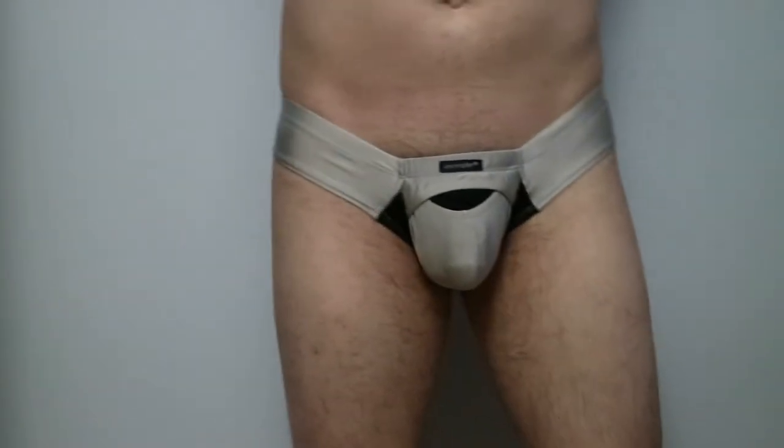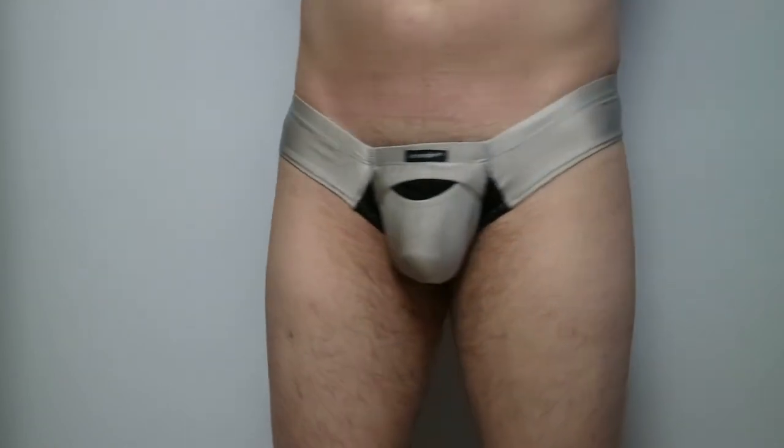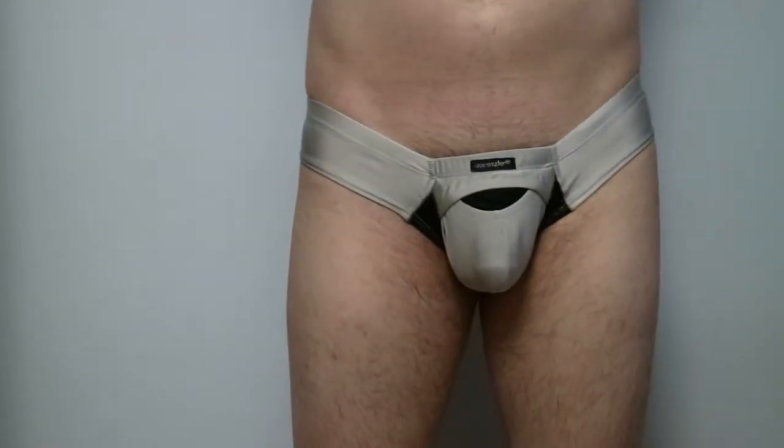Now it is time for our model to show you how it looks when worn. The boxer is low waist and the opening of the fly is where the penis starts. For an average size guy, the pouch seems to just fit for our model.